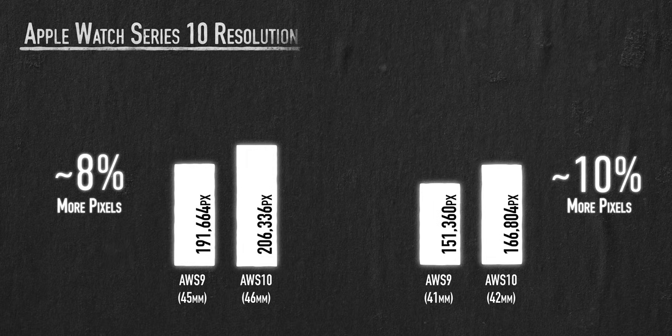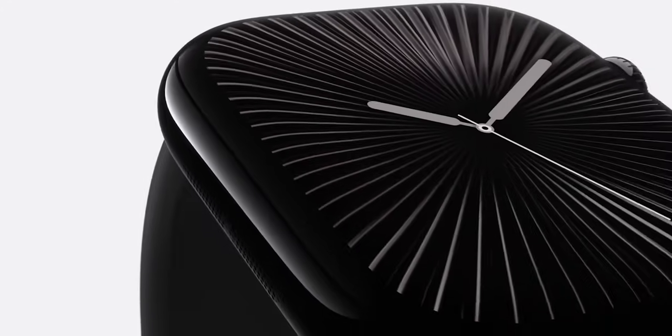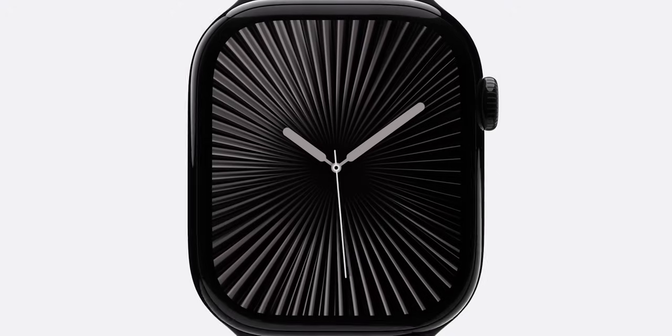That's about 8 to 10 percent more than the previous version, based on quick back-of-the-hand math. Apple is claiming a 30% increase in display size when comparing to the Apple Watch Series 3. This new wide-angle OLED display is also brighter when viewed from an angle, which means it's easier to read when you're just quickly taking a glance at your watch.